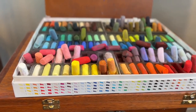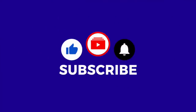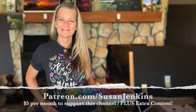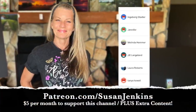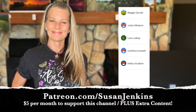This combination can produce beautiful results. If you would go ahead and like this video, subscribe if you haven't already, and hit the little bell next to the subscribe button, you'll be notified of future videos. This free video tutorial is brought to you by the faithful support from my patrons on my Patreon page — for $5 a month you can support this channel and get extra content.